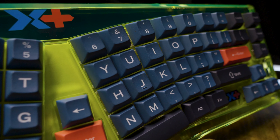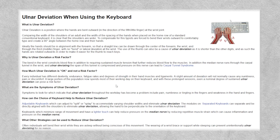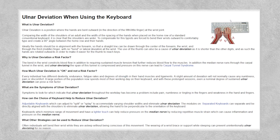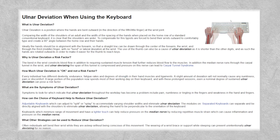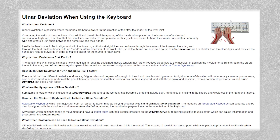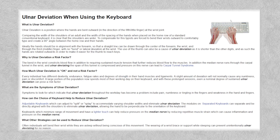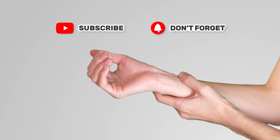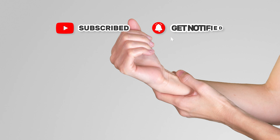So what is ulnar deviation? Well, as you type away on a straight keyboard, you'll often bend your wrist towards the little finger side of your hands in order to reach certain keys, like the backspace or the enter key. Your fingers, especially the pinky, have to stretch or deviate more than the others to reach the key, causing the wrist to bend towards the ulnar bone. Repetitive ulnar deviation can lead to strains and eventual pain in your hand and wrist, and over time it can lead to more severe conditions like carpal tunnel, tendinitis, or even permanent musculoskeletal changes.